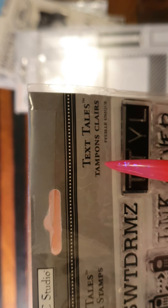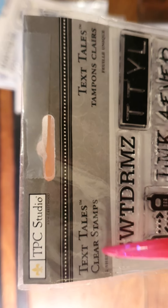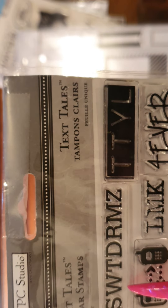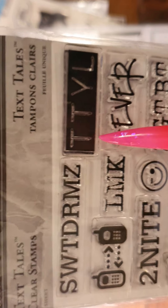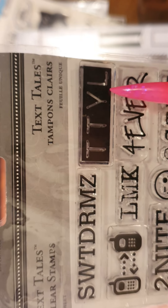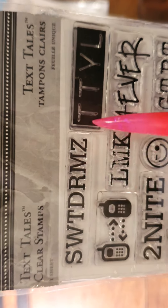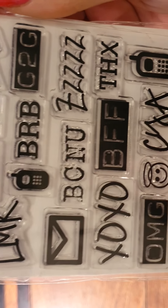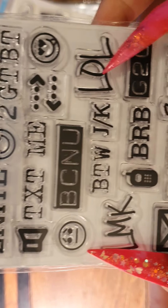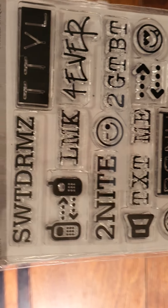It's called Text Tales Clear Stamps — I think the other text is in French. Some of the abbreviations on it: GTBT — Too Good To Be True, TTYR — no idea what that means, LOL — Laugh Out Loud, BFF — Best Friends Forever. I think crafters in their 20s might be down with this.